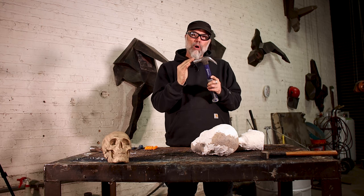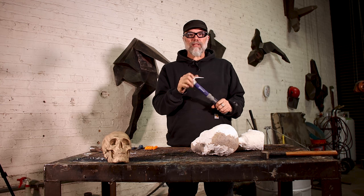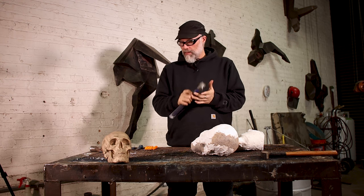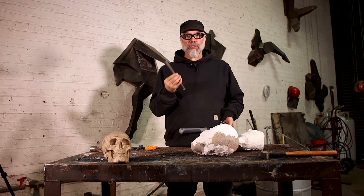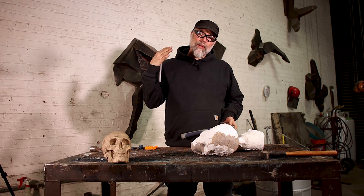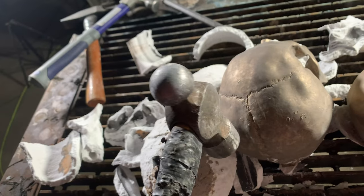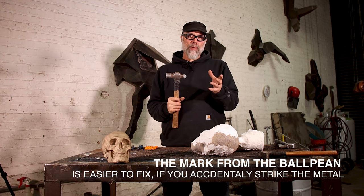That edge can mar the surface of your metal. If you do have to use a standard hammer, sledgehammer, or whatever you have, just be careful — you want to attack it on its full face, or utilize it in combination with a punch or chisel to direct your blow and direct that kinetic energy to crack the shell. That said, I prefer to use a ball peen. It has a broader surface and is less likely to catch an edge and mar the surface.